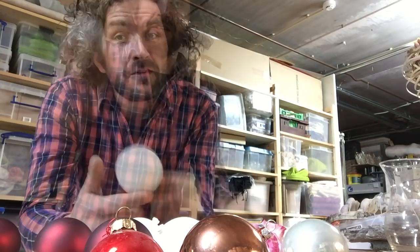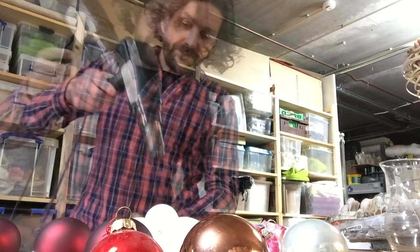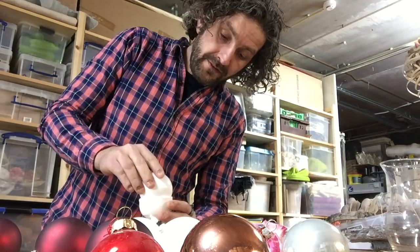I have a Christmas ball, I have a little glass tube, and I have a heater. I'm going to push it down just like this, so we create a little cup.